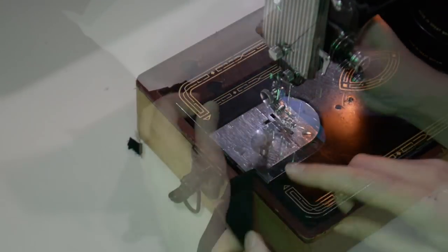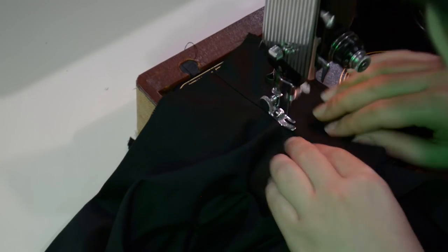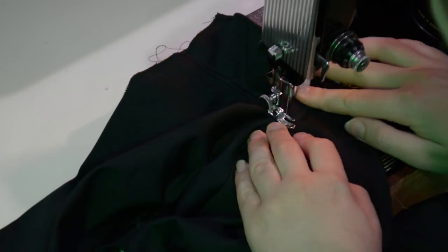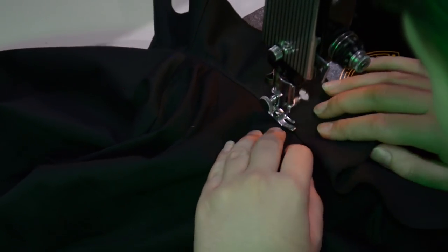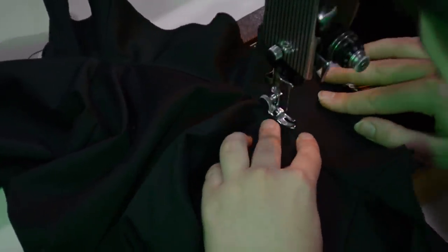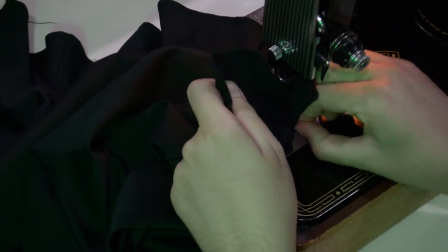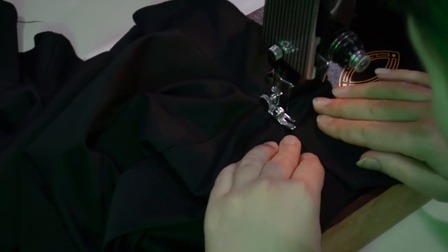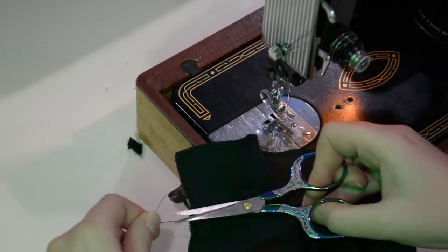I can go ahead and put the understitching along my neckline facing here. I'm just holding the seam allowance underneath my right-hand side, stitching the seam allowance down to the facing so it will all get folded in cleanly along the neckline. That understitching helps keep the facing folded where it needs to be along the neckline and not flipping around — so it's useful. This is one of those steps I try not to skip anymore. I used to be guilty of skipping understitching at my necklines, but not anymore.